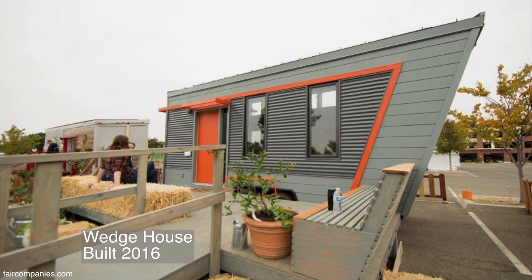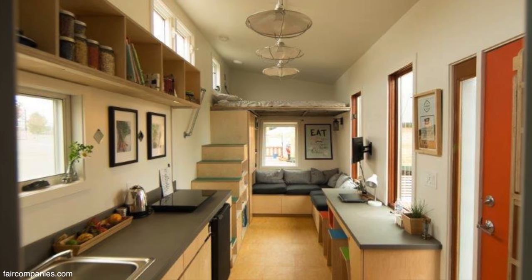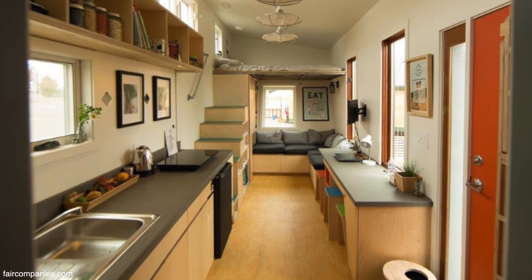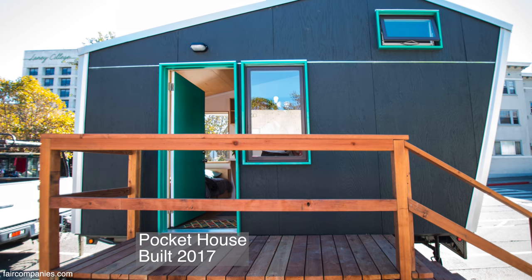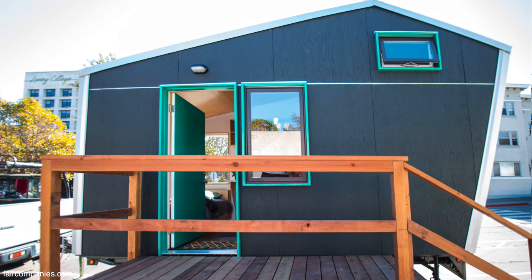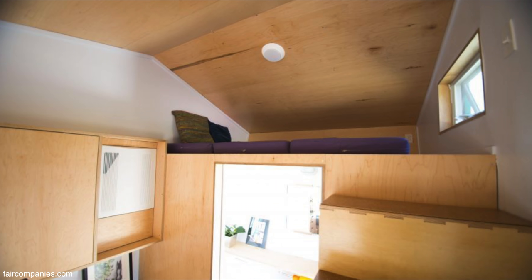There are two that were built for the city of Oakland as a pilot project for student housing. Laney College students who are housing insecure can live there for pretty much free. Those are currently being used as a pilot project and we're hoping to build more when there's more funding available.